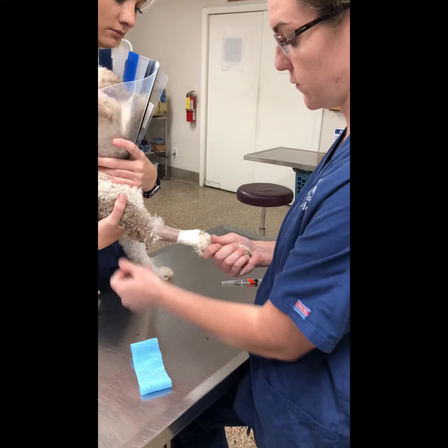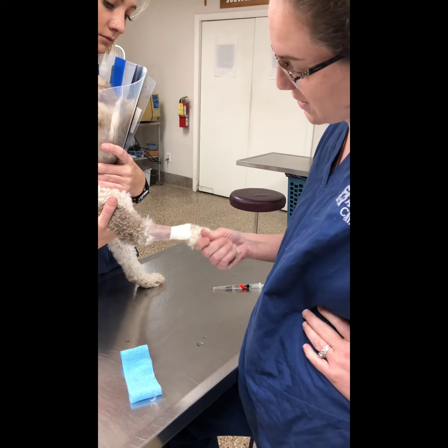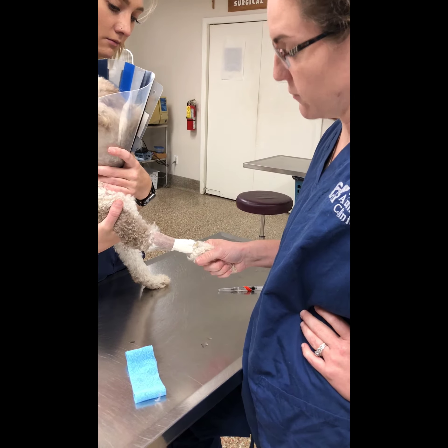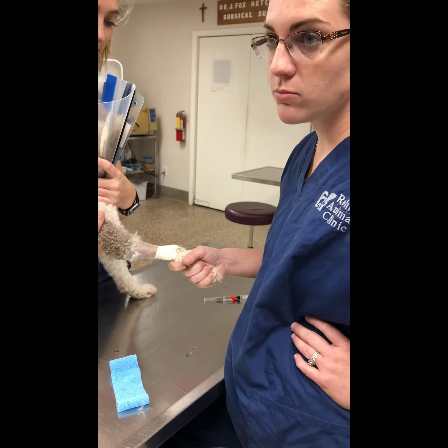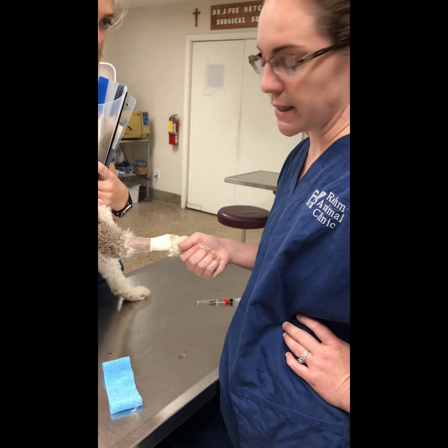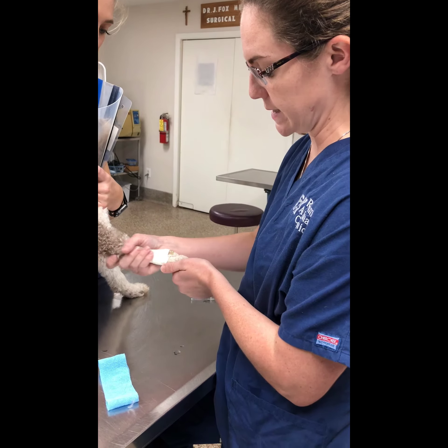I'm also going to be looking for any type of inflammation or phlebitis, or if we have some type of unknown fever, then we want to replace the catheter. This one was just put in this morning, so we don't need to replace it.